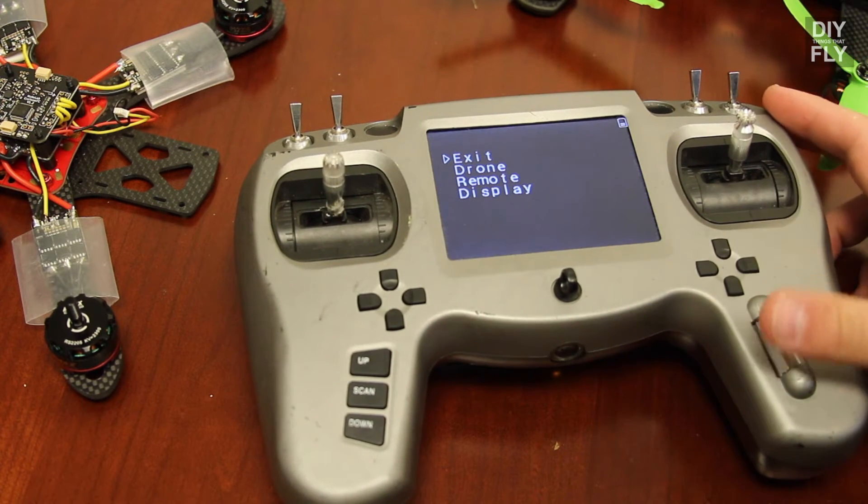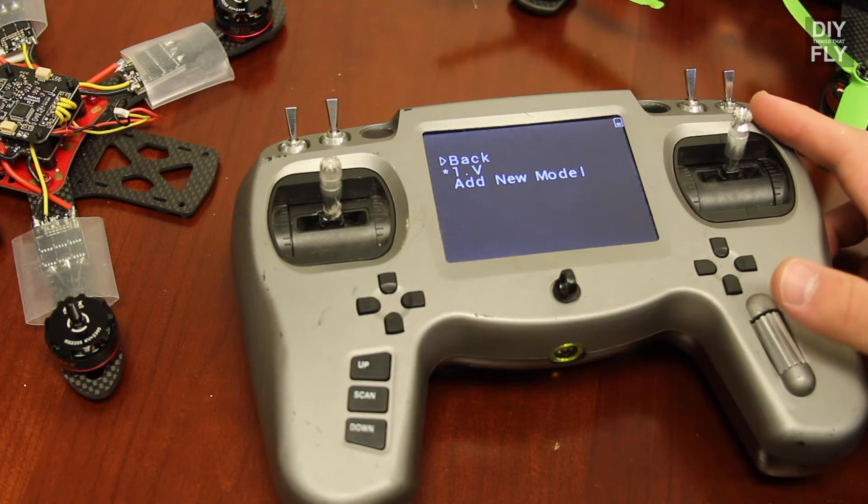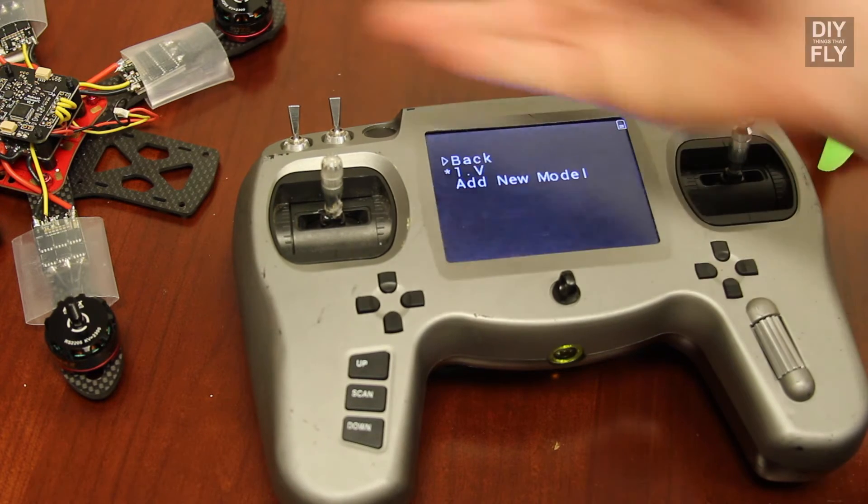Exit will obviously exit the menu. Under Drone, you can add your new models. I only have one model set up right now — it's for my Vendetta. Soon I'll have another one for the alien over here.